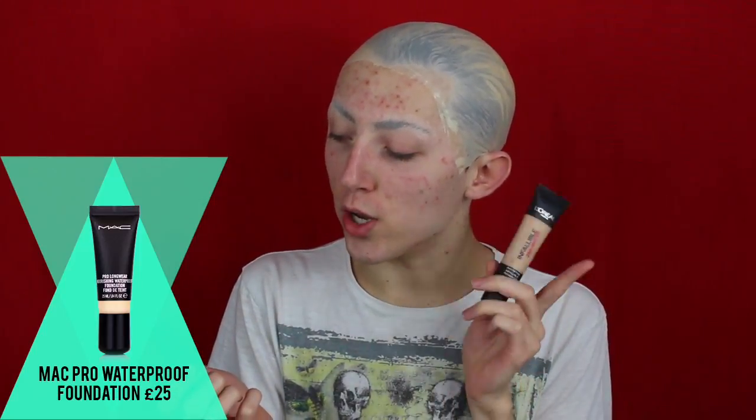I will be moving on to foundation for my head as well — I'm not going to ignore it. You can see my hair coming through the bald cap. For my face foundation I'm going to be using the MAC Prolongwear Nourishing Waterproof Foundation in shade NC20, and also the L'Oreal 24 Hour Infallible Matte Foundation in shade 12 Natural Rose. Mixing these two together gives me a pale complexion but also my right skin tone. I'm keeping my complexion pale today because it makes it easier to cover down the eyebrows and the bald head.